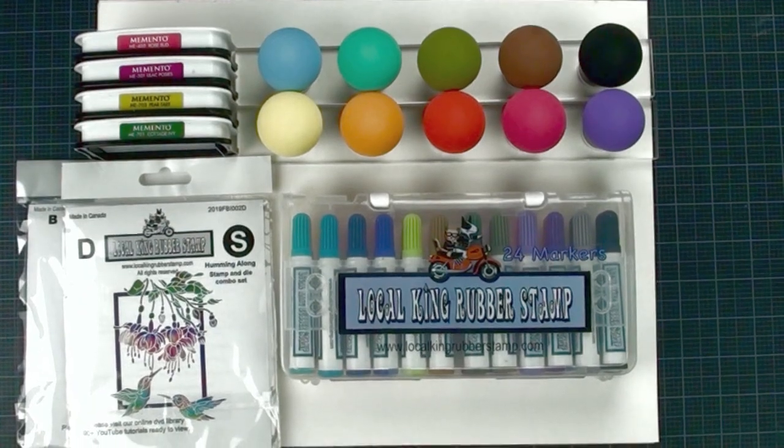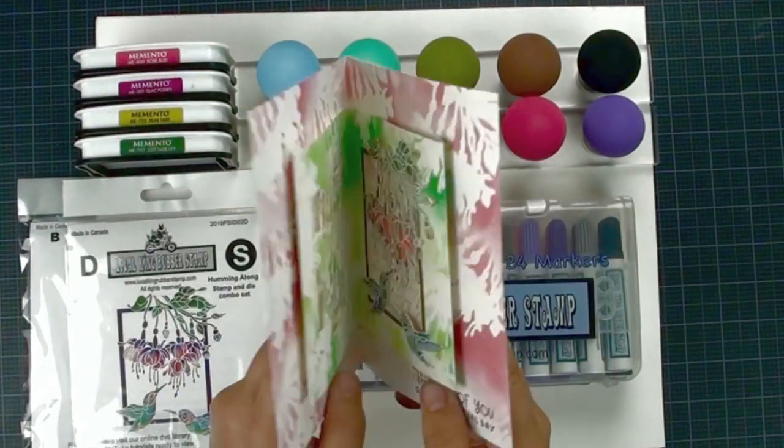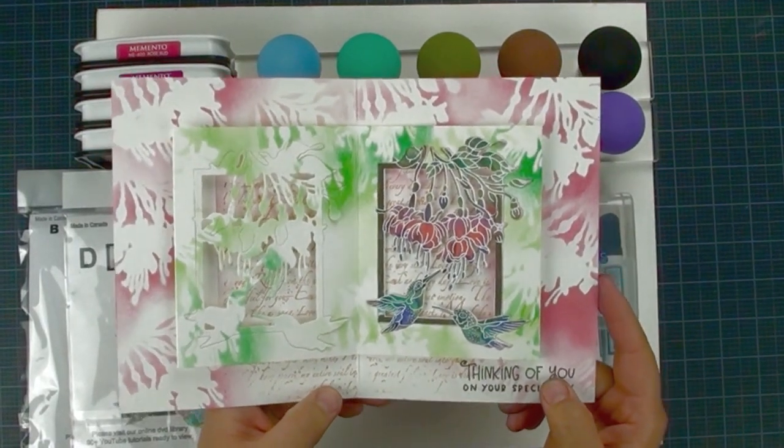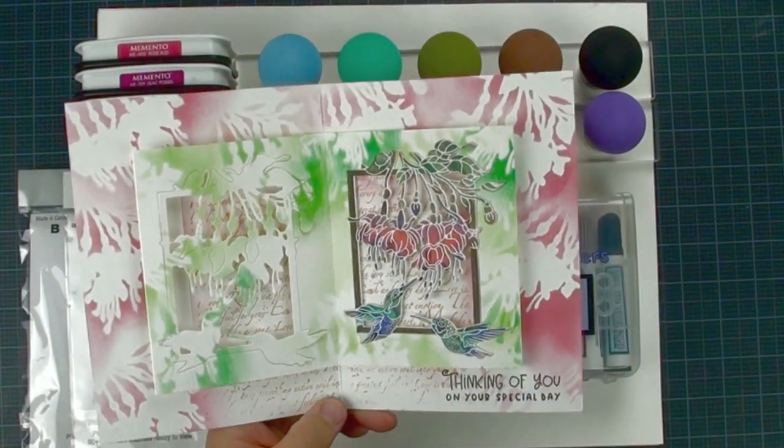Hi, this is Lisa from Low Coking Rubber Stamp. Today I am going to show you how to make these beautiful cards. It looks complicated but it is actually pretty simple and easy. Let's start it.